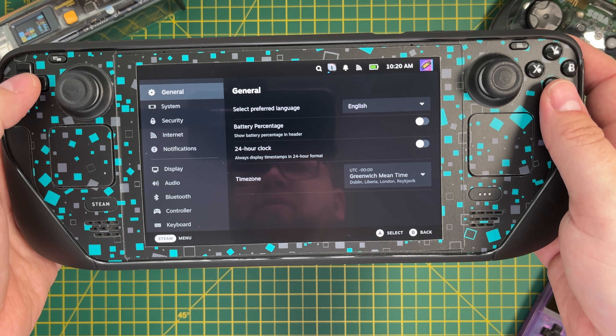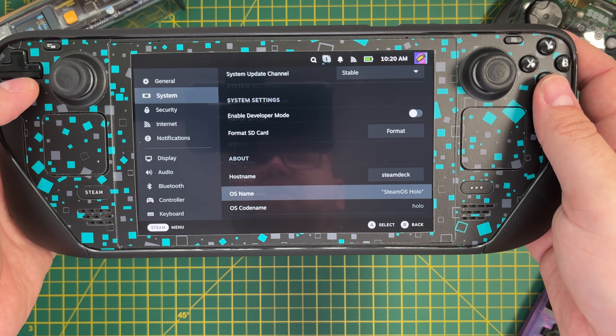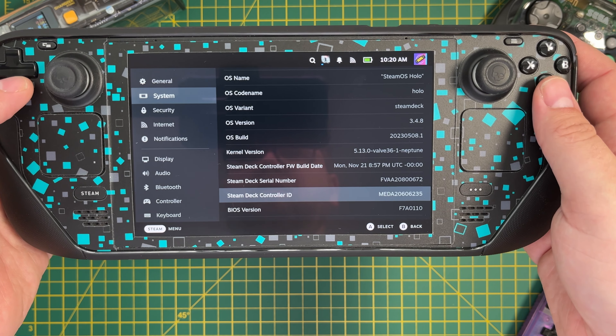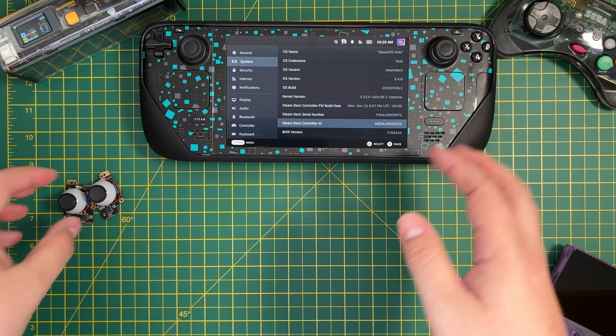To find out which version you have, go to the settings on your Steam Deck, down to System, then scroll all the way down until you find the Steam Deck Controller ID. If it starts M-E-D-A like mine does, then you have the Type A joysticks. If it starts M-H-D-A then you have Type B. If you select the wrong one, you may find that the touch buttons or the joysticks don't work at all.